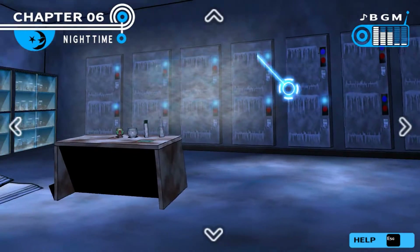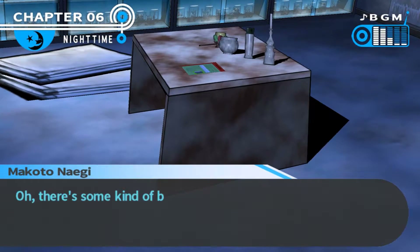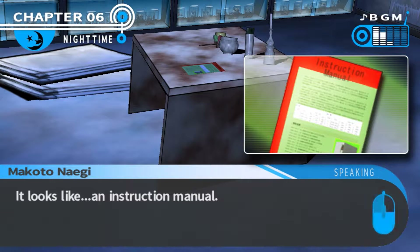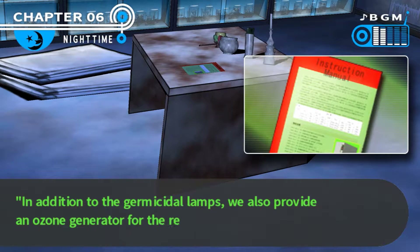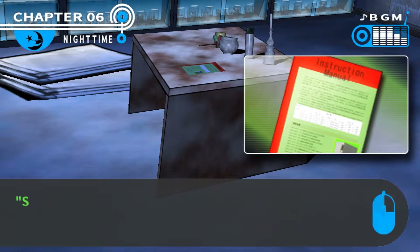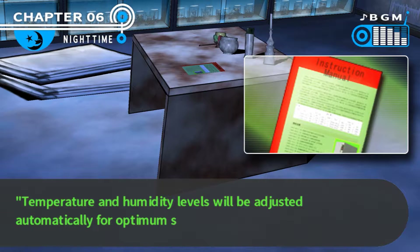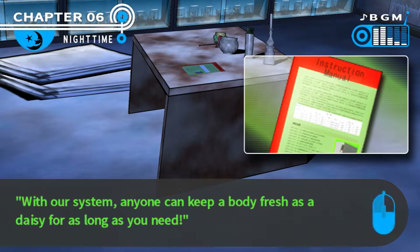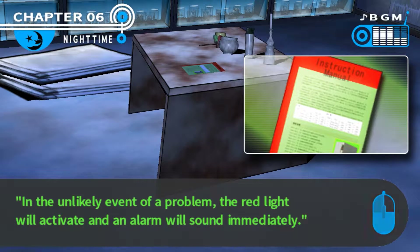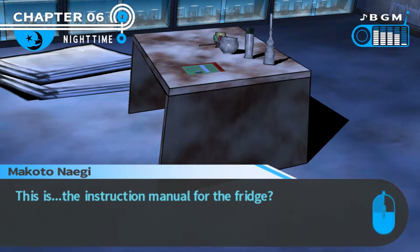Does that mean this biolab is actually a morgue? I should probably take a closer look around. There's some kind of booklet here - it looks like an instruction manual. 'We offer an eco-friendly alternative to standard dry ice for all your cadaver needs. In addition to the germicidal map, they also provide an ozone generator for removing ethylene gas. Simply insert the cadaver and the blue light will let you know the automated system has activated. Temperature and humidity levels will be adjusted automatically. With our system, anyone can keep a body fresh as a daisy. The exterior is stainless steel and we do offer an optional leather upholstery upgrade package.' This is the instructional manual for the fridge.